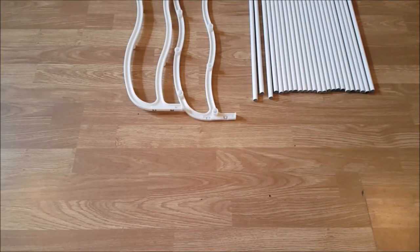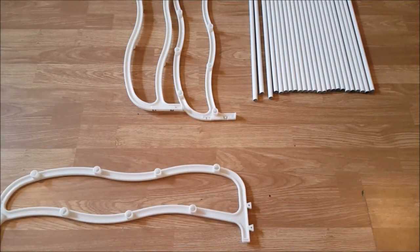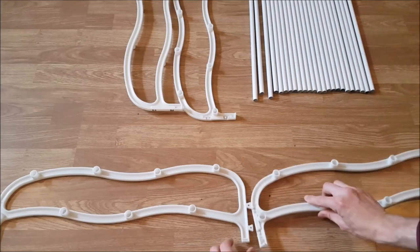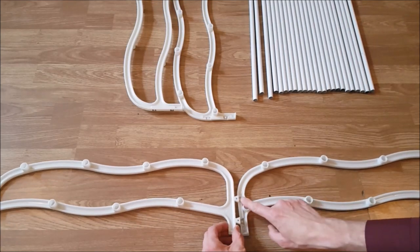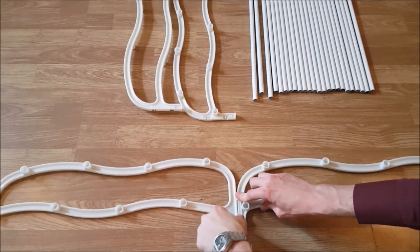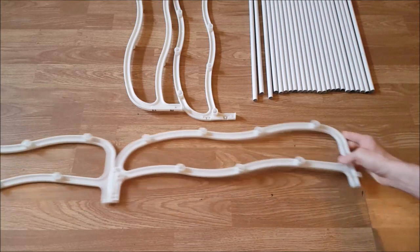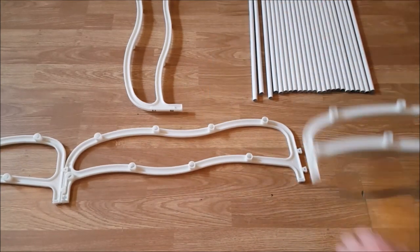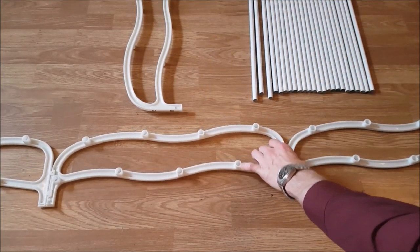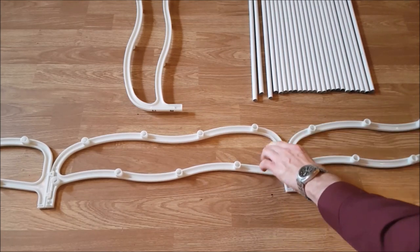No instructions came with this kit, but it's easy to assemble. Choose how many racks you need — you can choose one, two, or three. Simply line up the fittings and press down and clip together. That's two shoe racks done, and for a third one, again just line up the fittings, press down and it should just clip in.